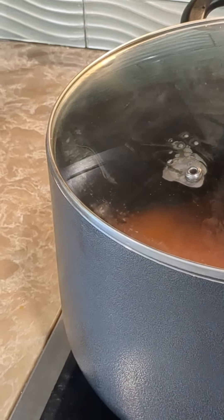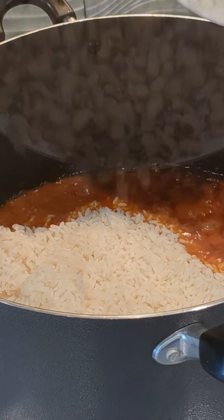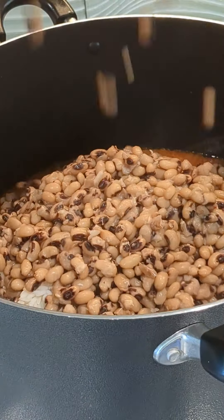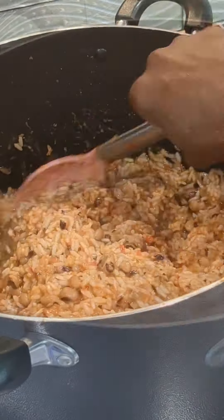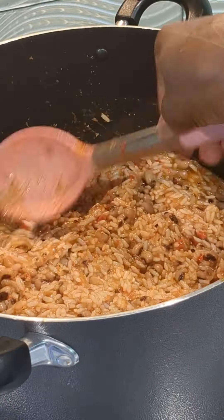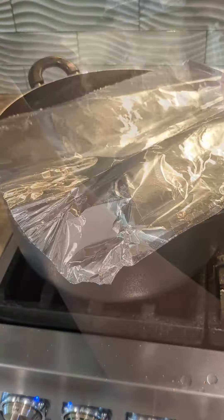Now we're going to add our washed rice into boiling water, cover, and allow to simmer down. Then let's prep for our sauce — I have some tomatoes, a little pepper, and some bell pepper, which I'm going to blend well. The rice is parboiled and we're going to strain that out. In a pan, we're going to drizzle in some oil.